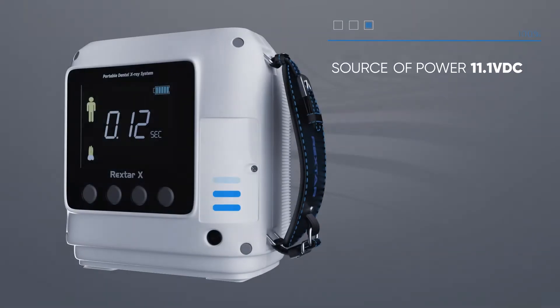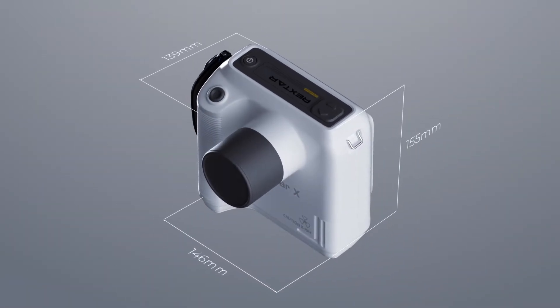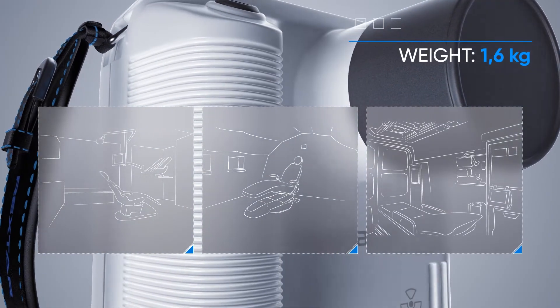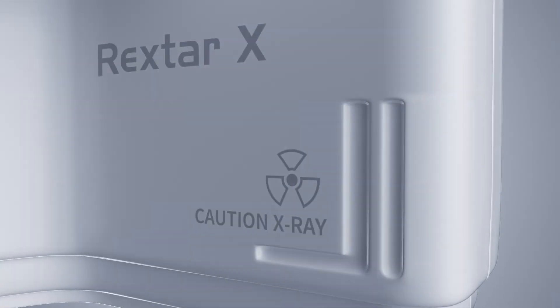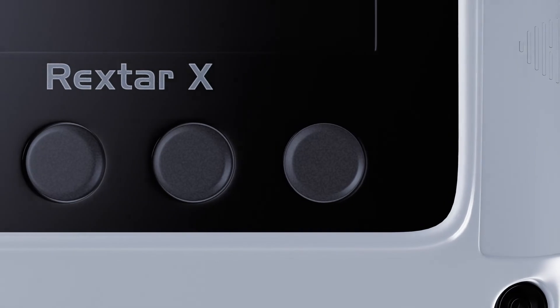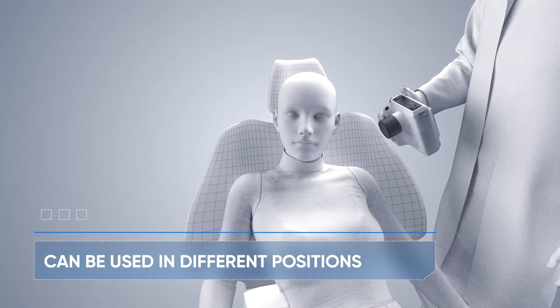One full battery charge is enough for 300 pictures. The Rextar X is so light that it can be held with one hand and used in different cabinets. There's no need to install and connect wires. The number of repeated snapshots is reduced, and easy quality control is available after completion of work.